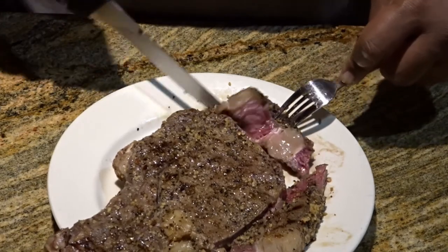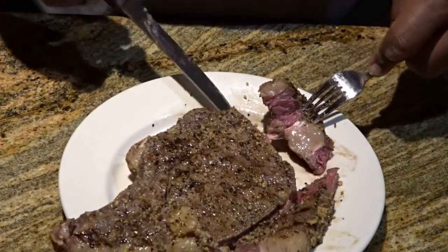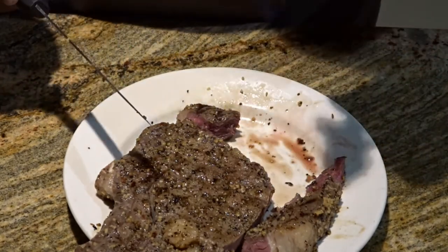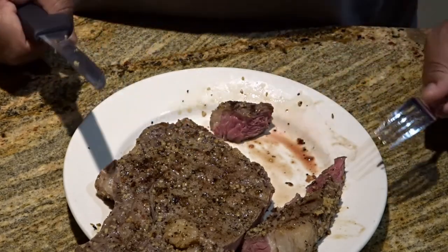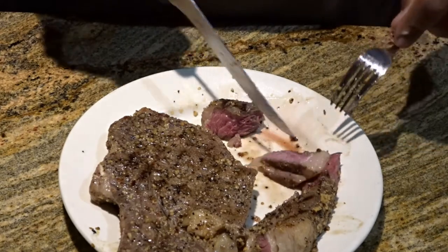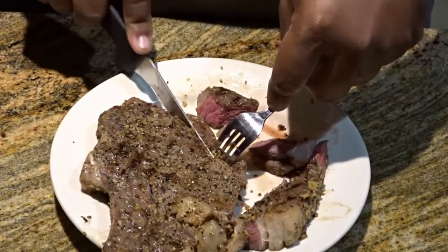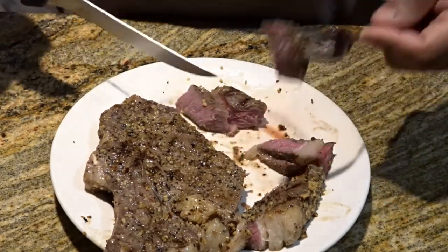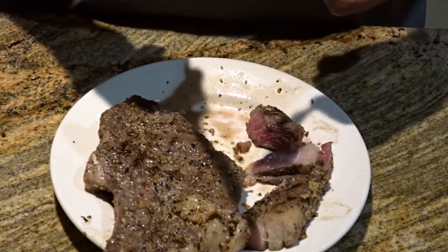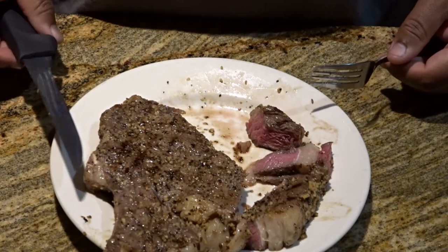For this being my first sous vide experience — I know this is more rare. I'm going to try this piece here, and actually I probably cooked it a little more. Look at that right there. I'm kind of hacking this steak up, cutting all around, because I want to see just how well it was cooked. Look at this piece of fat right there. I have to say this is pretty amazing for this to be my first steak. This of course was a bone-in ribeye. Pretty impressed.